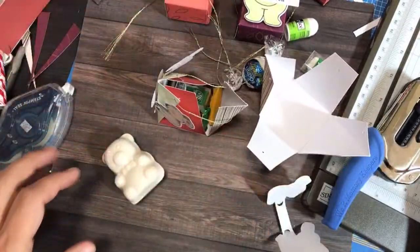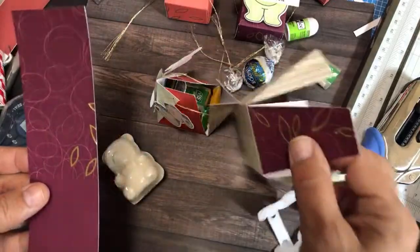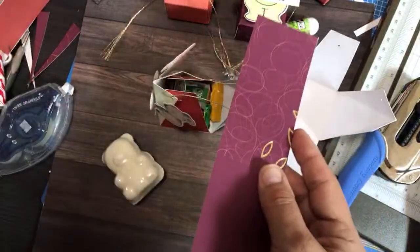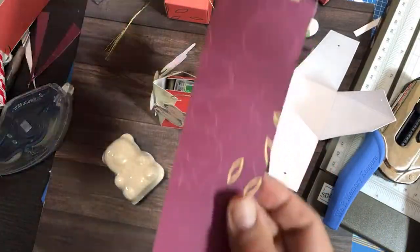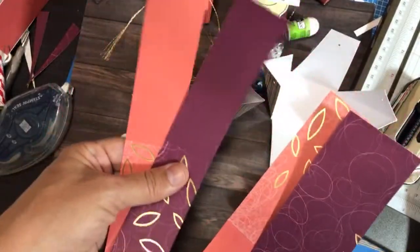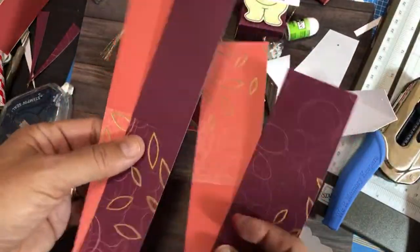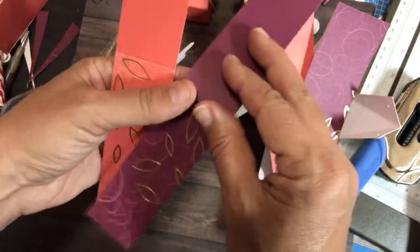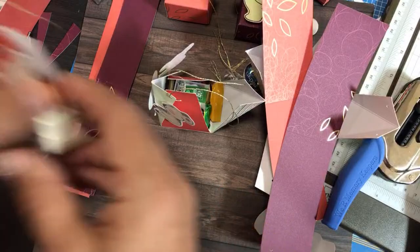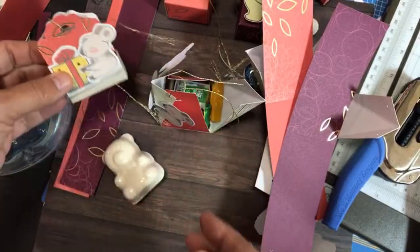From one card you can make one party favor box, but you'll use two different cards to alternate colors. So from two cards you make two boxes with two pieces left over for bookmarks, or you can use those leftover strips to make little tag treats — alternative projects with your paper pumpkin kit.